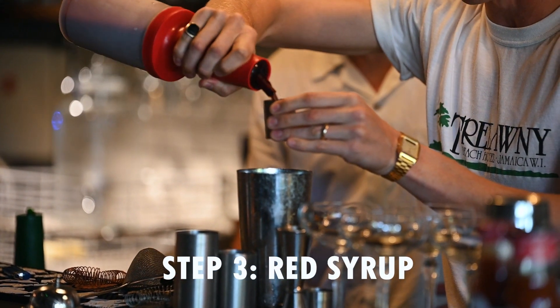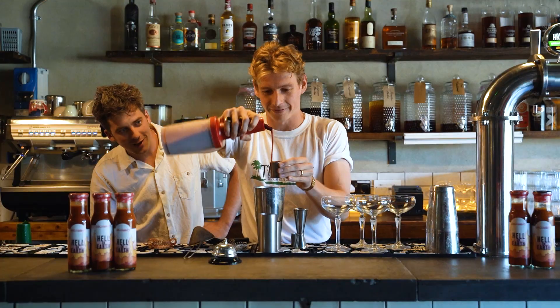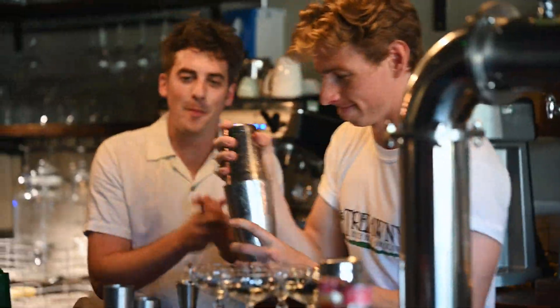Oh look at that. Red serum, really pure, going in strong — that looks disgusting. Shake it off, shake it off. Biceps.